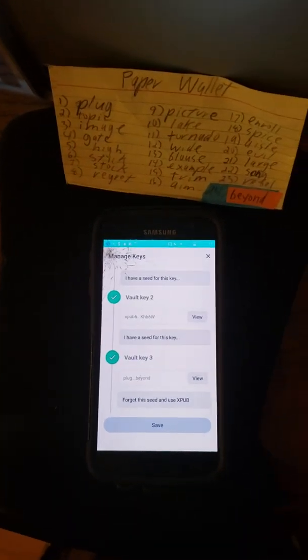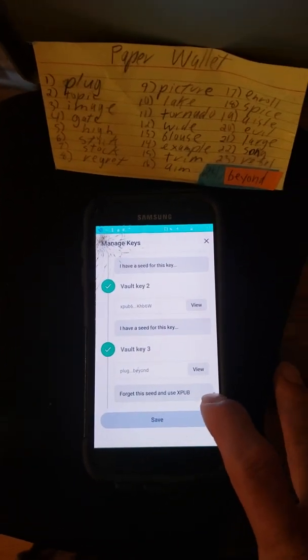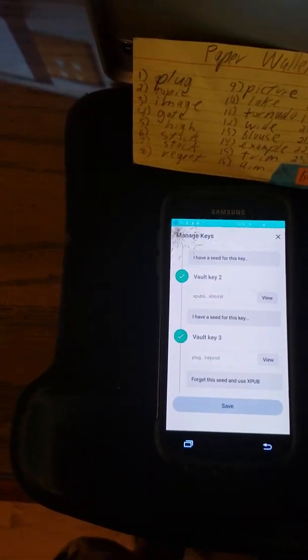There we go — now it says 'Forget the seed and use xpub.' I could do that if I wanted to, but for now I'm going to save it.